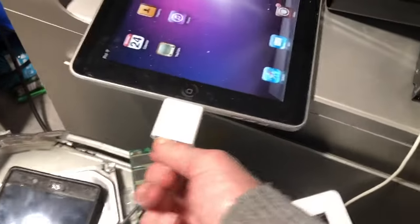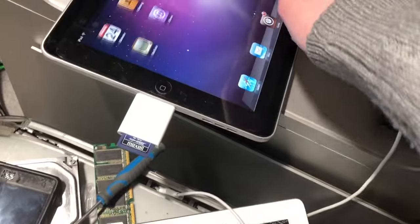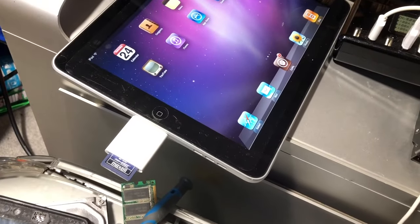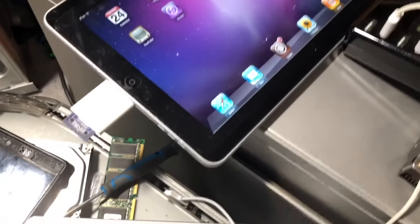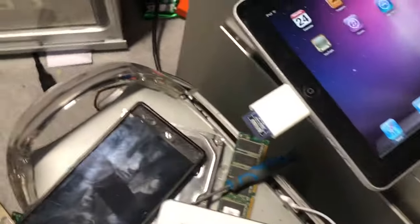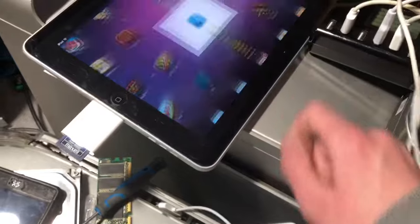I guess maybe the error just didn't exist back then or something — I have no clue. This is really awful. This is how you're supposed to use it: with an actual SD card, not connecting a keyboard like I was doing earlier. And yet it still fails to do that, which is incredibly bad.